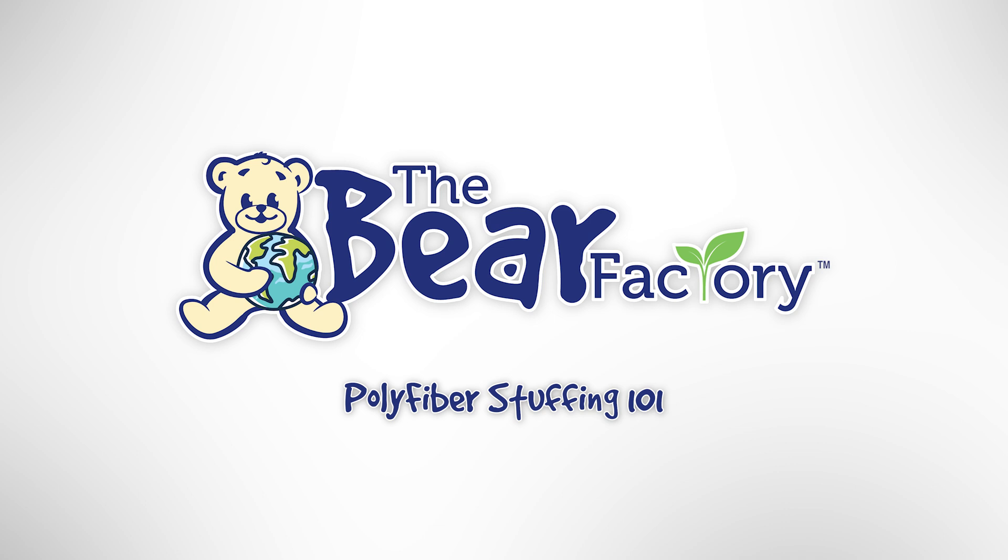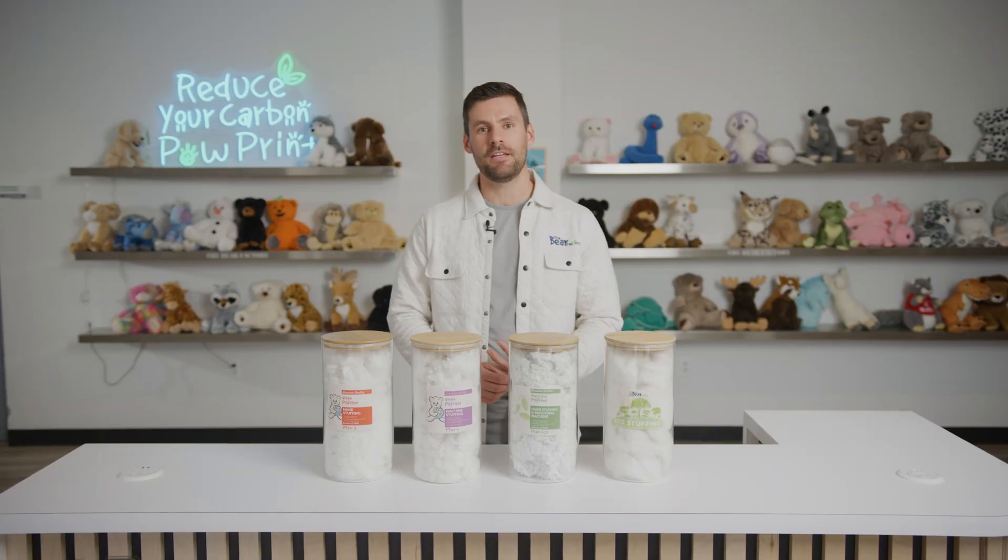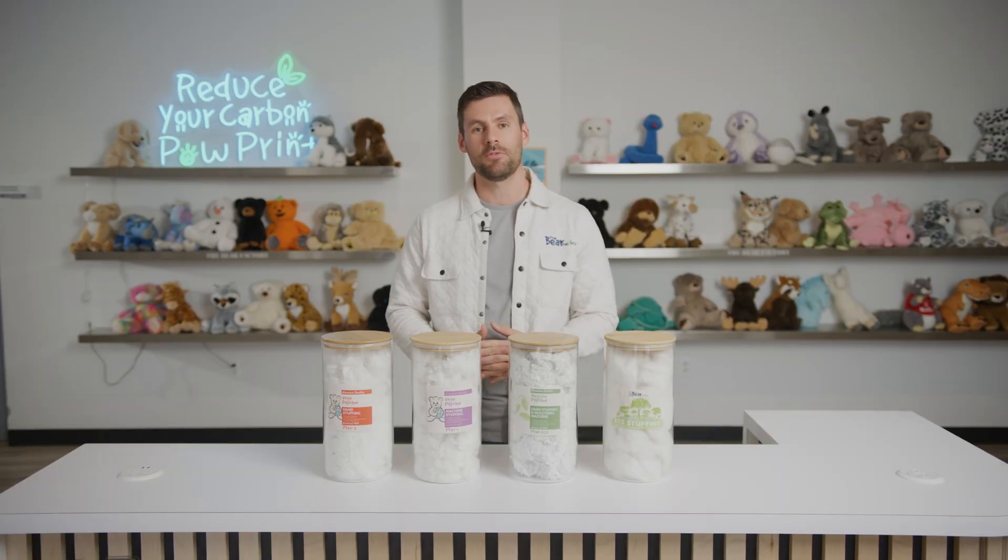Thank you for joining us here at the Bear Factory. My name is Jimmy Banish and in today's video we are going to be reviewing poly fiber 101, or poly fiber science as I like to call it.